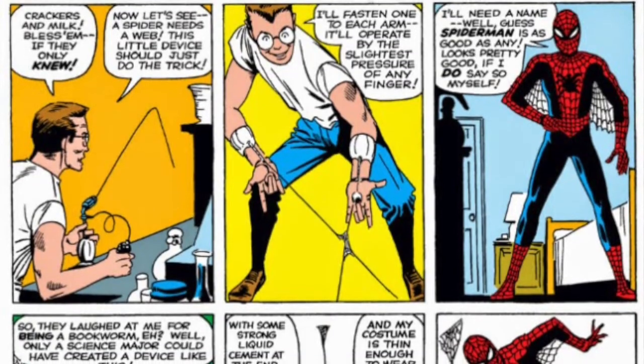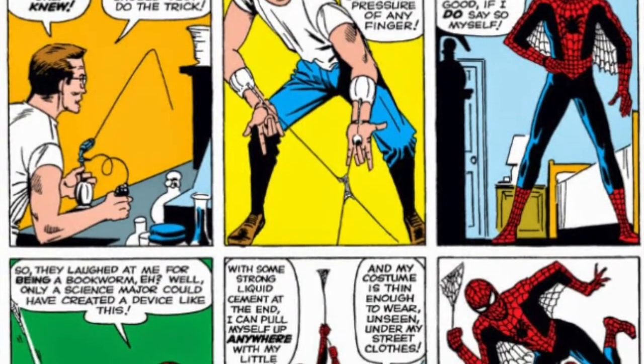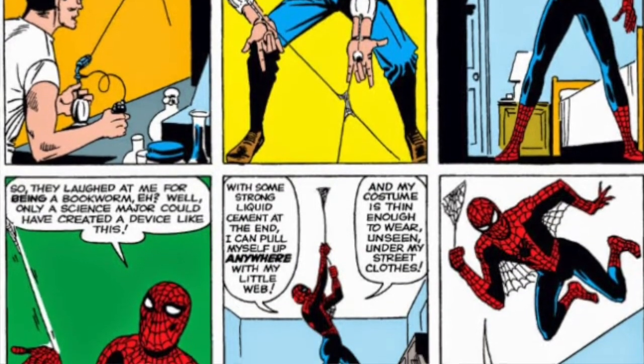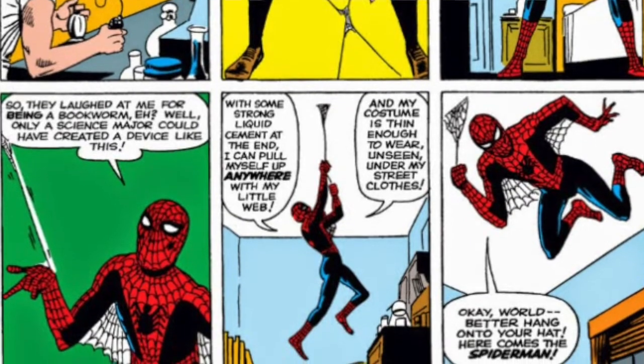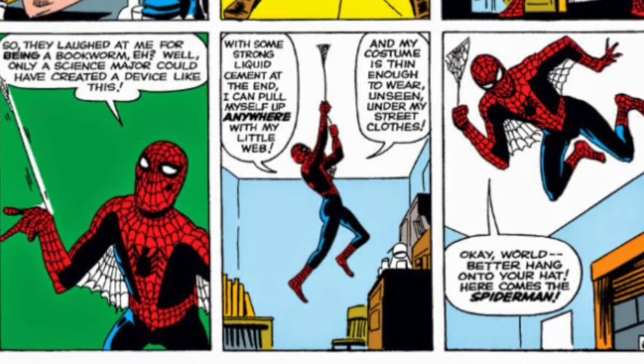The key difference between the two designs — the one thing that Ditko's artwork had that Kirby's did not — was the replacement of the gun with wrist gauntlets. These gauntlets became known as web shooters and would be introduced in that very first issue of AF-15, where we saw Peter Parker creating them. These mechanical web shooters would take cartridges containing web fluid, and it's important to make a note of this because it will come up later in the video.